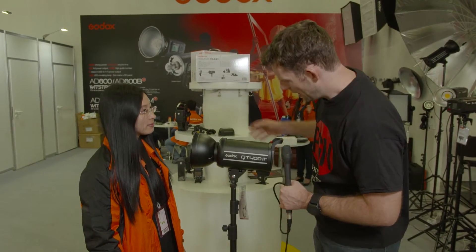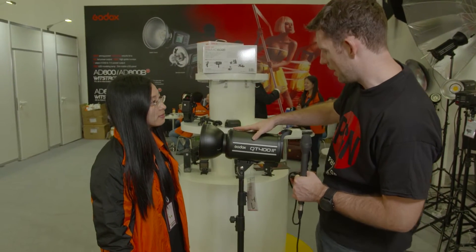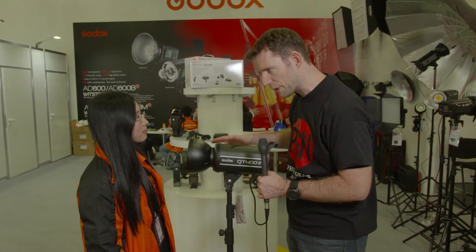Hi, Dave here at Photokina 2016. I'm here on the Godox stand with Rachel, and I understand you've got a new high-speed flash. What are we calling it, the QT402? Can you tell me a little bit about this? What's special about it?